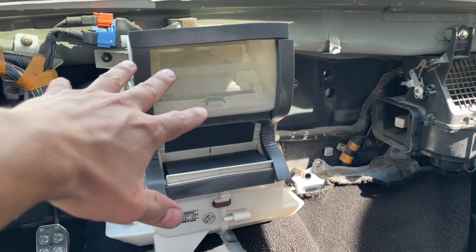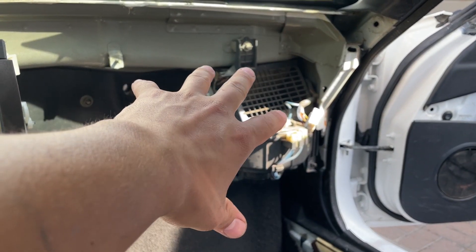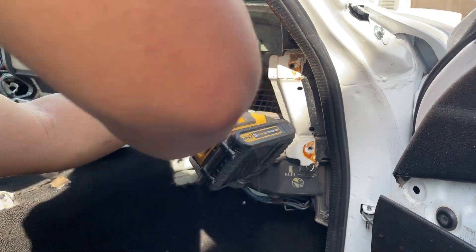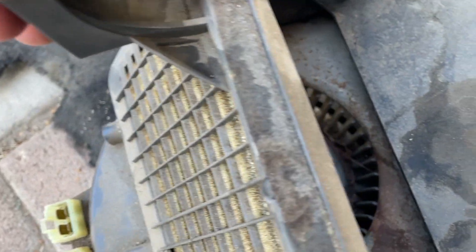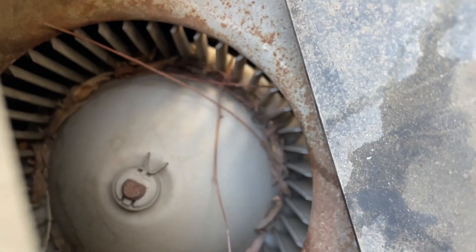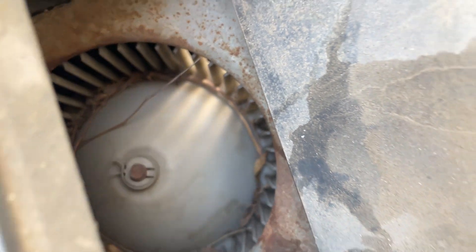Now that I've got the new box installed, I'm going to start taking out the blower box and checking the inside of it to see how dirty it is. And the inside is full of crap — there's a bunch of leaves and little twigs in here.